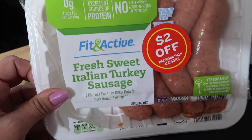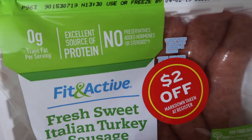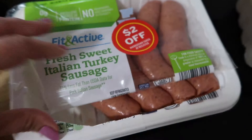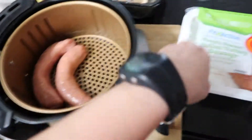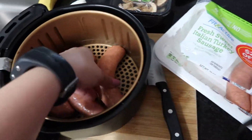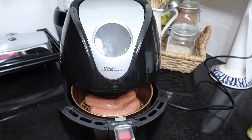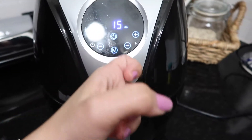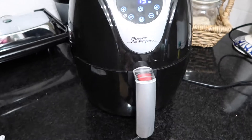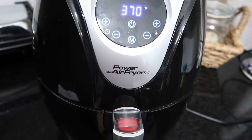If I want to add extra protein, I have this fresh sweet Italian turkey sausage - it's an excellent source of protein with no added hormones, so it's a very clean meat. I put the entire piece in the air fryer. I recently got my air fryer from Target and it's been amazing - it's so fast, you don't have to add any oils, and the meat comes out crispy. The most important thing is it's super fast.